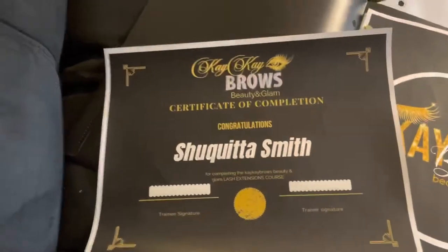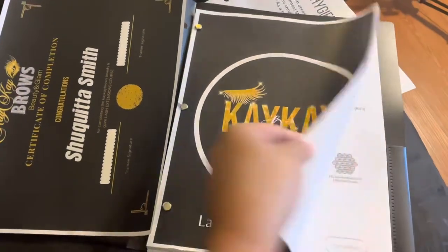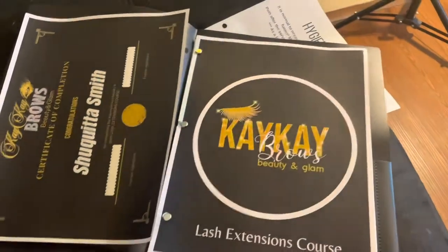I'm back home from Jonesborough to Hughes, Arkansas. I bought two star balloons because I wanted gold balloons with helium, and I wanted some lash-themed balloons but couldn't find any in gold. So I decided I'm going to draw lashes on them. I also got everything back from the library — I made my own certificates on Canva, and I got the cover page for the course and all the material they're going to learn.